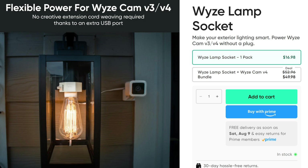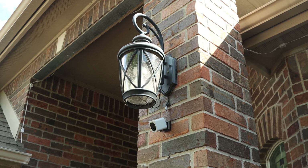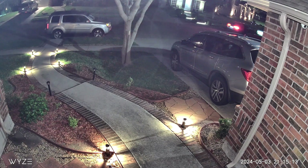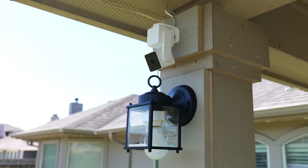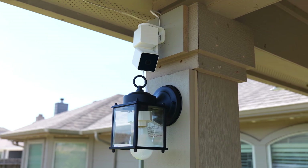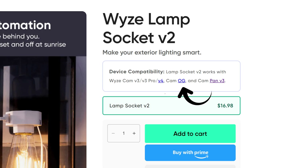Wyze made this to be used with their cameras. The original Version 1 can only be used with their Wyze Cam Version 3 and Version 4, which I've used for a while in my front porch area. With Version 2, it can now also power up the Wyze Cam Pan Version 3, which has a 2-amp output power requirement, and also their Wyze Cam OG and V3 Pro.